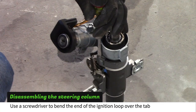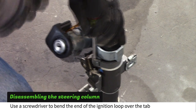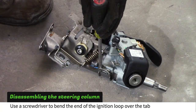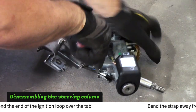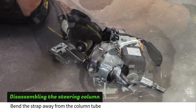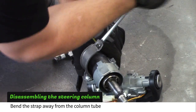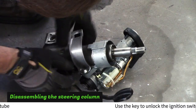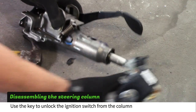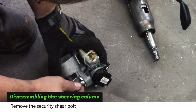Use a screwdriver or a pry bar to pry the metal strap over the rectangle boss. Pry the strap away from the column. Turn the key to the run position to unlock the ignition switch. Rotate the strap back and forth while loosening the security shear bolt to remove it.